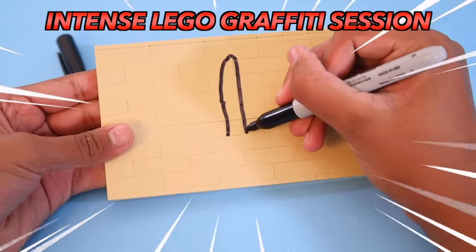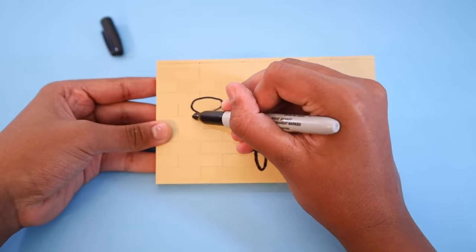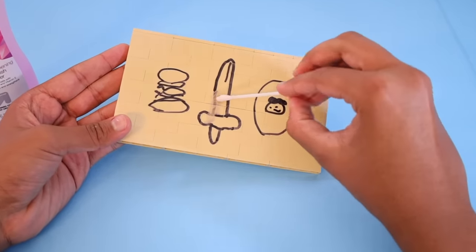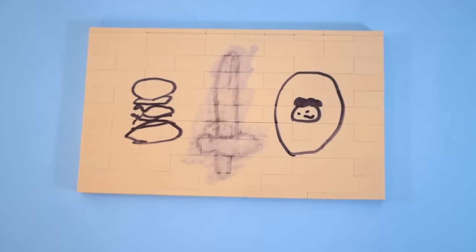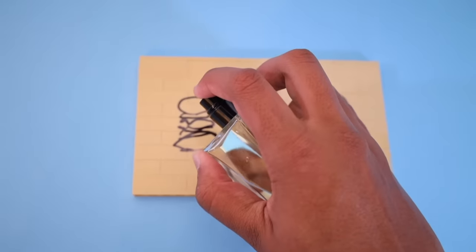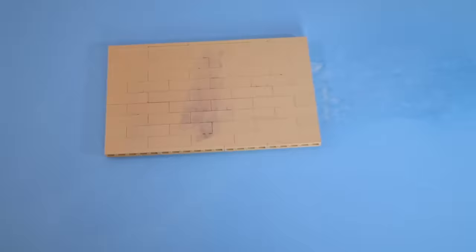Another thing to always avoid pairing with your Lego is markers. When I was younger, I used to doodle on my Lego all the time, and now those pieces are ruined — but let's fix that. I gave Lord Business another chance with the nail polish remover, but it smeared ink everywhere and made it ten times worse. Lord Business is a fraud. But something that actually works is perfume — after rubbing it on and wiping it off, the graffiti immediately started to come off and looked much better. Only issue is you can still see the damage from the nail polish remover.